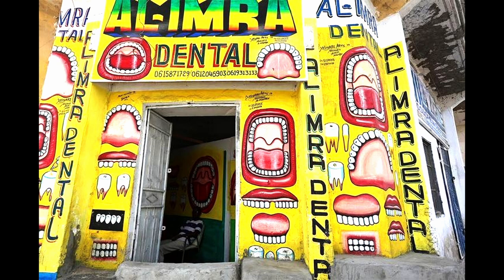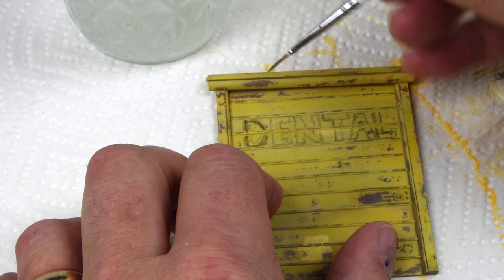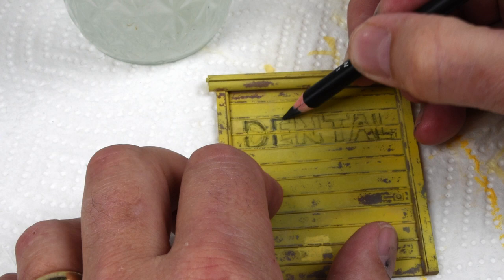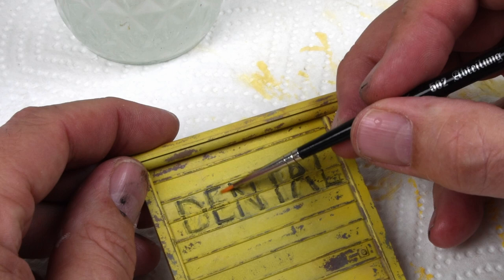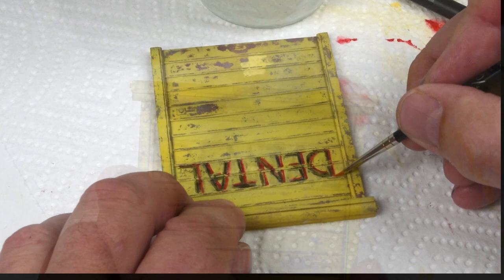That brings us to this storefront - this dental building - and now you understand the yellow color. This is going to be the focus and inspiration of one of the buildings on this street scene. I've given a little outline of the word 'DENTAL' across the roll-up door and I'm filling in the lines using AK weathering pencils in the smoke color - a darker gray. One of the nice things about the pencils is you can be precise, and I can come back with a brush moistened with water to clean up details and interior spaces.